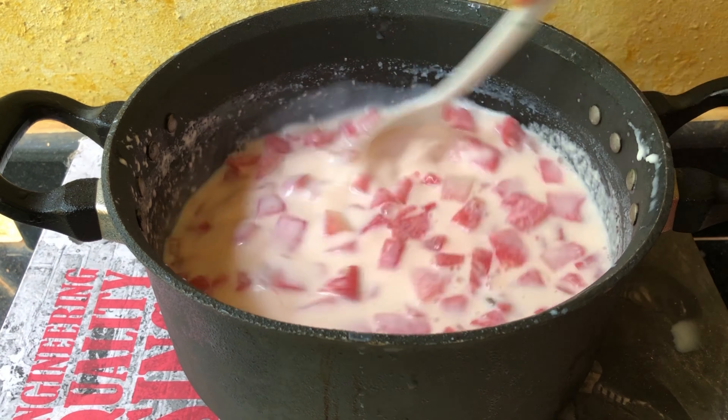I am going to add 1 cup of sugar in the pan. It will be made in the same way.